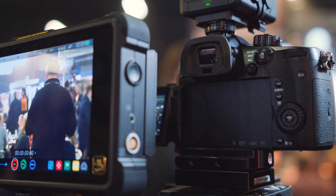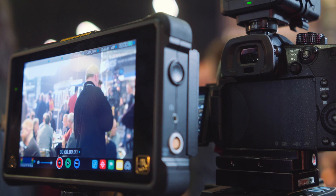Externally, we can record in an all-intra codec ProRes at 50p and 60p via HDMI. Does this now actually work — can you record 4K 50 and 60 with us?